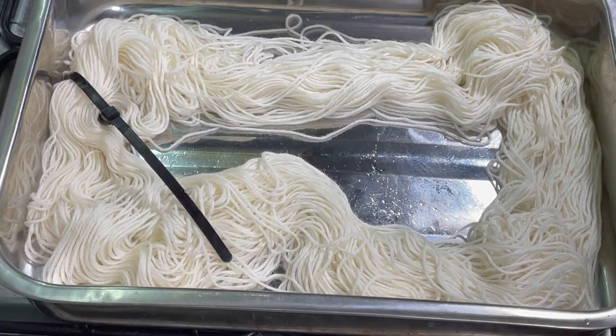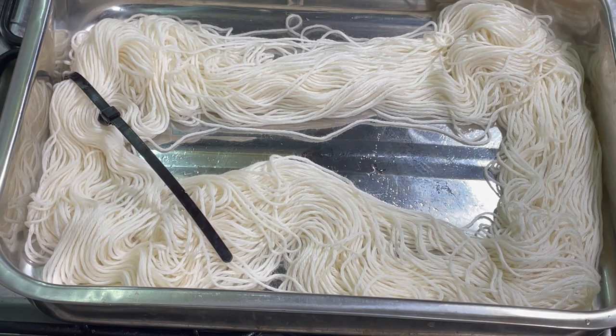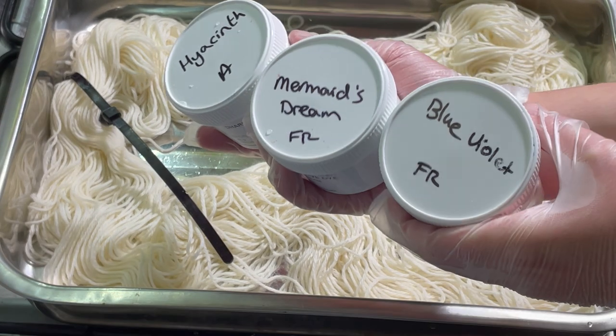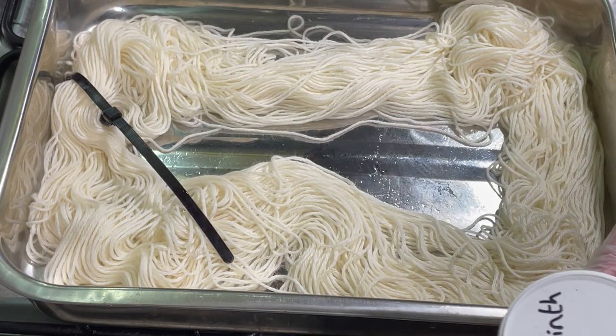Hi everybody, I'm Amy from From the Cauldron. Here I have 100 grams of Superwash Merino in DK and I'm going to play with a couple of new to me dyes. I've got Hyacinth, Mermaid's Dream, and Blue Violet from Dharma.